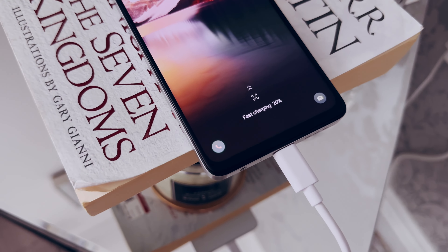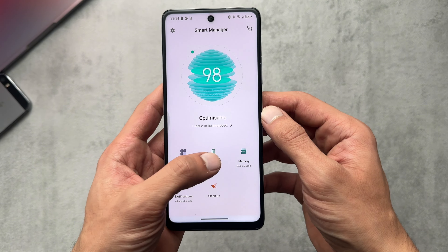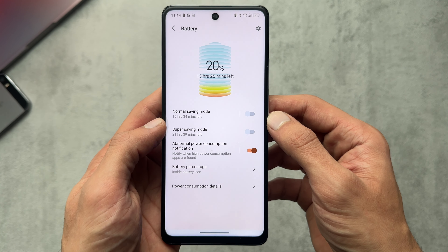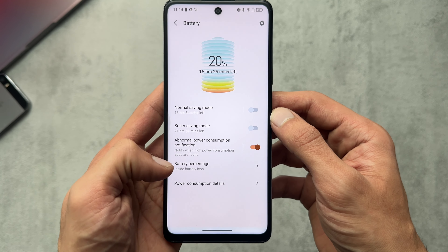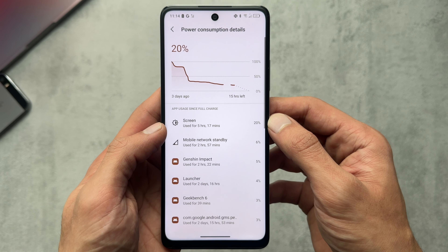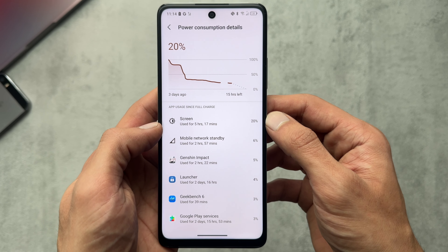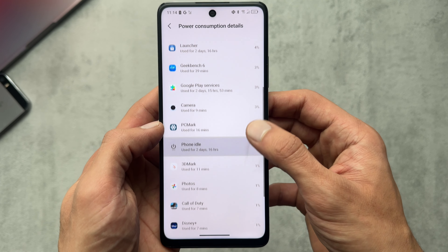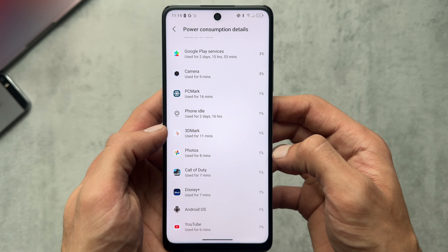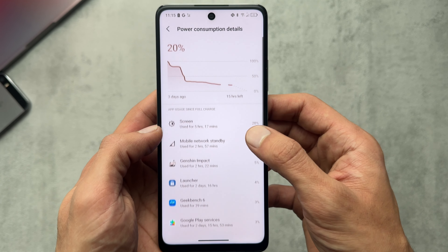For battery, this phone is rocking a 5010 milliamp-hour battery supporting 33 watt fast charging. Battery saving options include normal saving mode and super saving mode, and you can display the battery percentage. From my experience — heavy testing, benchmarks, gaming over three days — I'm still on around 20%, so the battery life on here is quite good.